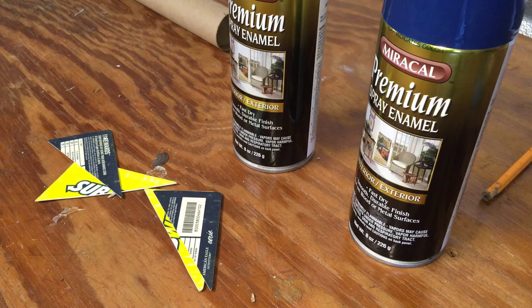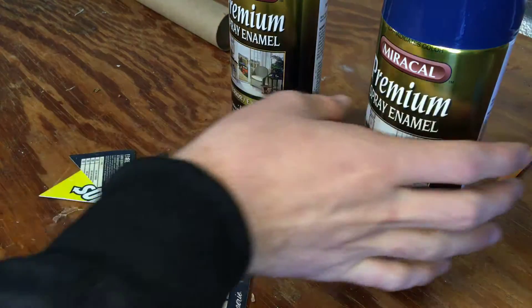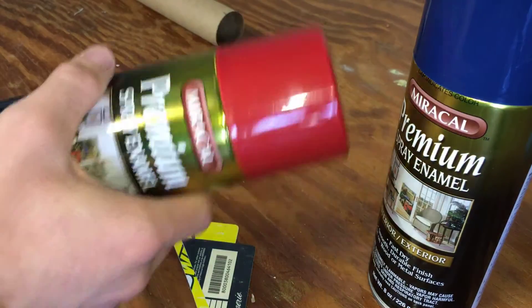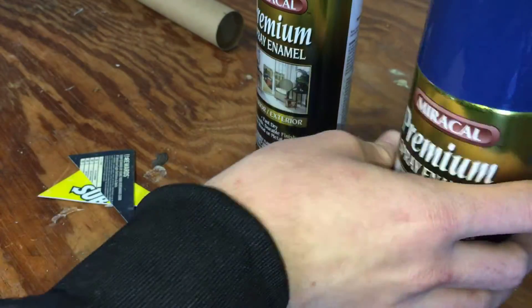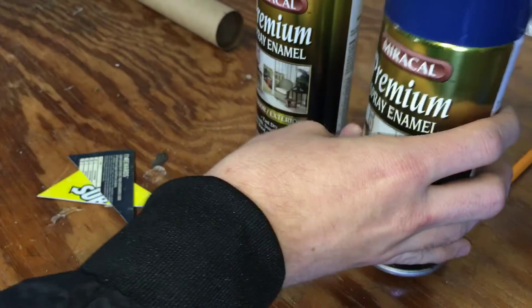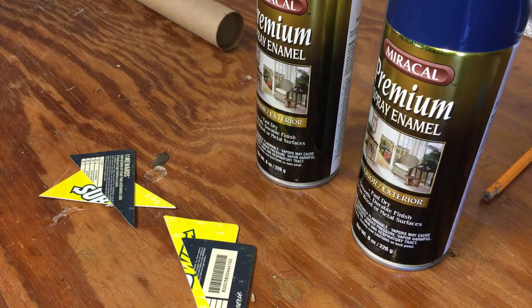Before I tack my fins onto the rocket, to avoid having to tape off the rocket later, I'm going to go ahead and spray paint my four fins first. I'm using some cheap spray paint — two different colors. I'm going to make the body of my rocket red and my fins blue, and this is just cheap dollar store paint to keep it as cheap as possible for you guys. So I'm going to get these spray painted and I'll be back to install them.